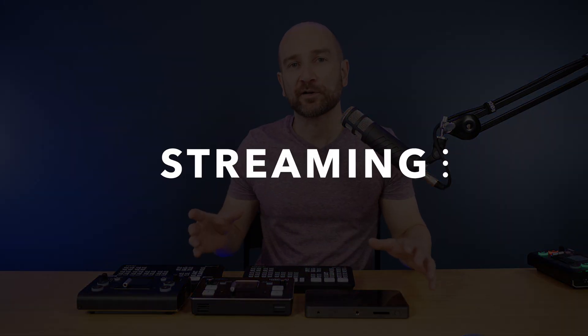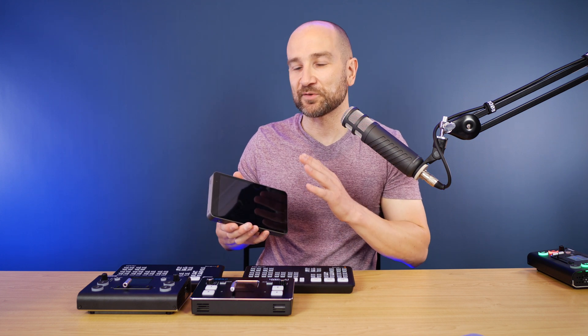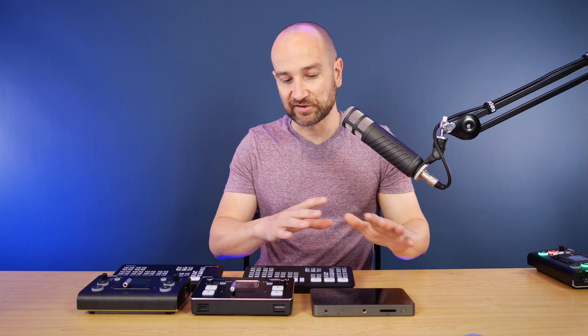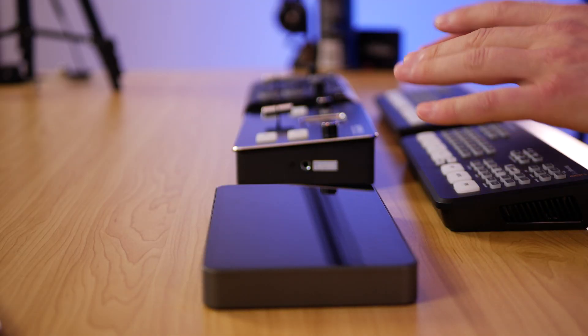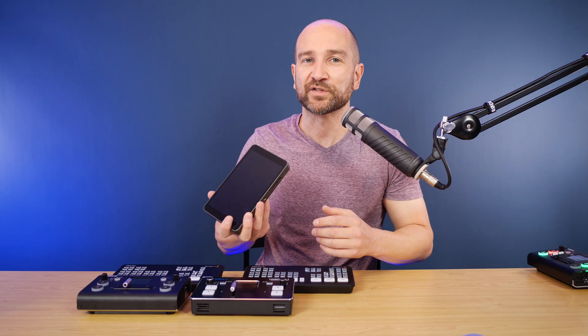A common question in the comments is whether these can stream to multiple platforms at the same time and whether you need to pay for that. The YOLO Box can stream to multiple platforms simultaneously using everything built in — no subscription service like Restream.io required. For any of the other units, if you want to stream to, say, Facebook and YouTube at the same time, you'll need a subscription or specialty service like StreamYard, which can get expensive. The YOLO Box is the only one here that can do it natively.